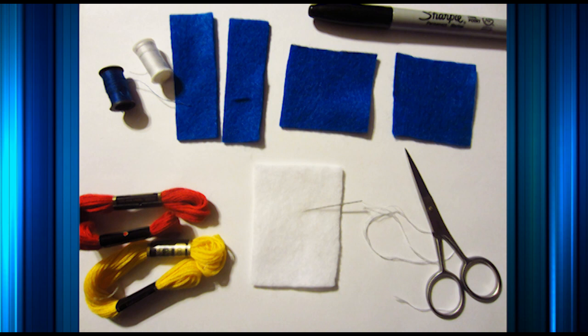Starting off with materials, you need scissors, needles, thread, strings, and of course felt. For felt, I suggest you choose whatever colors that you like. Of course you need white for your diploma, unless you want a different color for your diploma, but whatever color that makes you happy.